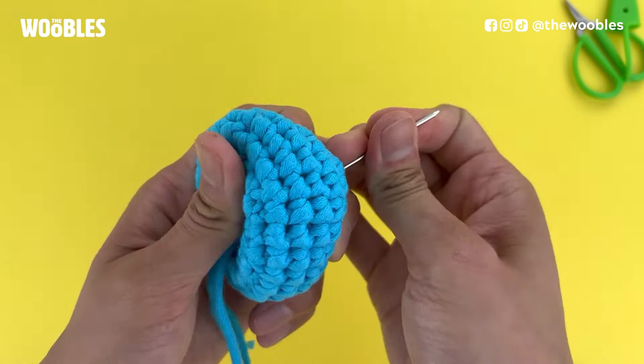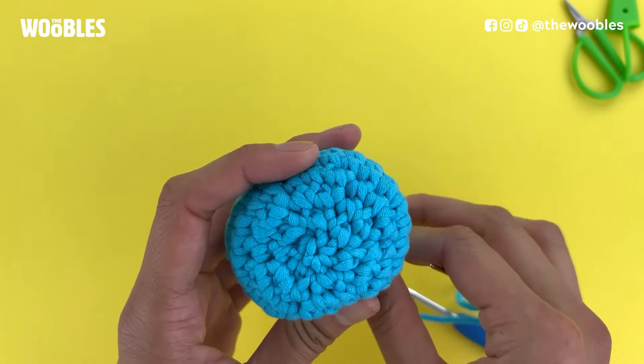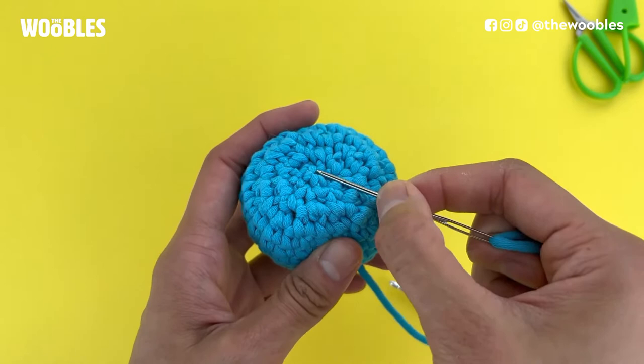When you do that, even though there was a little peek before, it actually brings that peek inside, so now we've got a nice smooth amigurumi ball.